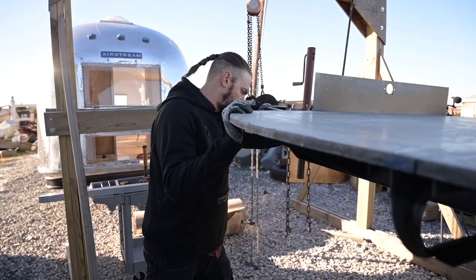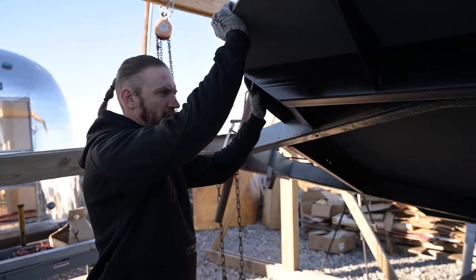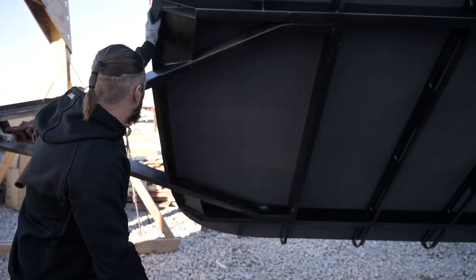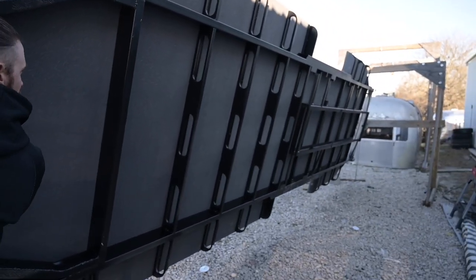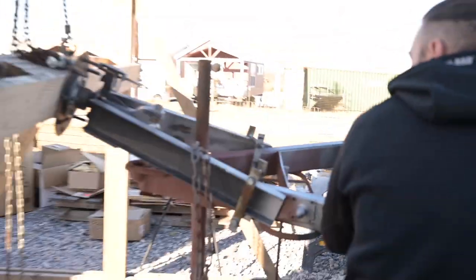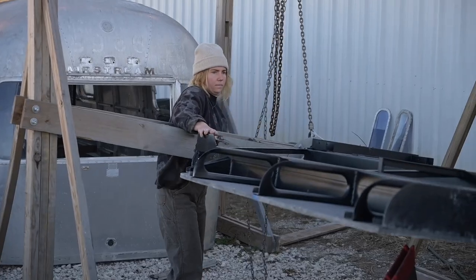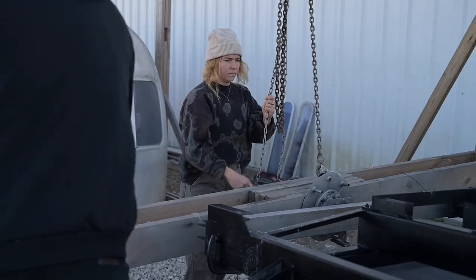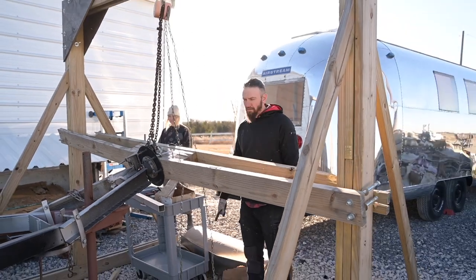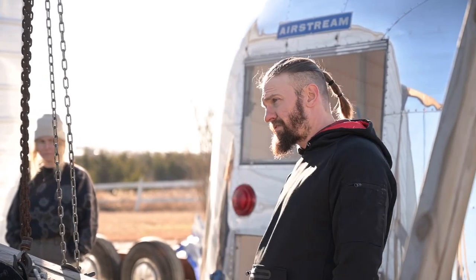Watch that back corner because we need to get that other clamp on. Yeah, just keep an eye on it. I'm gonna go this way so that it doesn't do that. Did it slide out over there a little bit? Yeah. Are we okay still? This thing's gonna break. We're definitely not gonna get the shell on today.